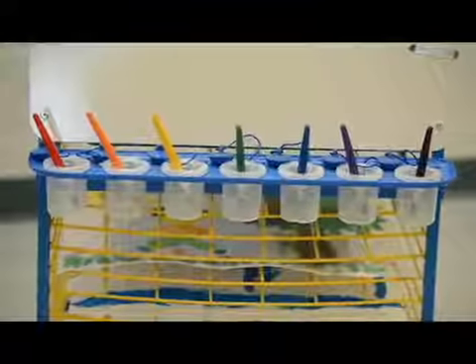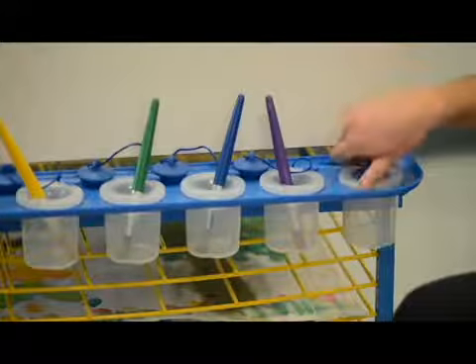There are seven paint pots on each side that are bump and spill proof. They have rubber caps to keep paint fresh throughout the day and are super easy to clean.